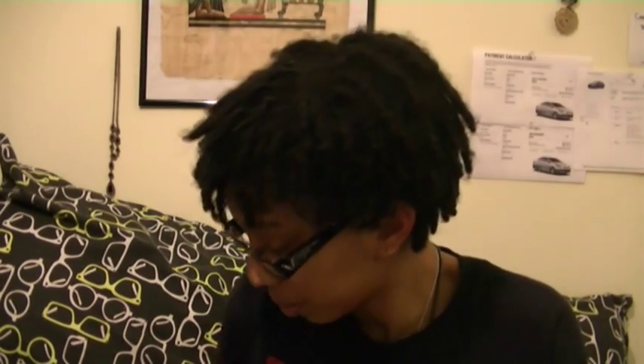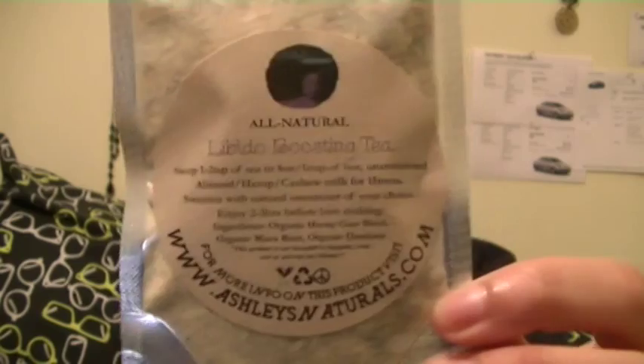Everything that's in this box is related to your G-spots and orgasms. The next thing that is in here is the Libido Boosting Tea. This is what it looks like. One to two teaspoons of tea in an eight-ounce cup of hot unsweetened almond, hemp, or cashew milk for 15 minutes. I can do that — I have an issue heating up milk. It's got horny goat weed in it! Again, this won't be in use for a little bit because the person is not in town.